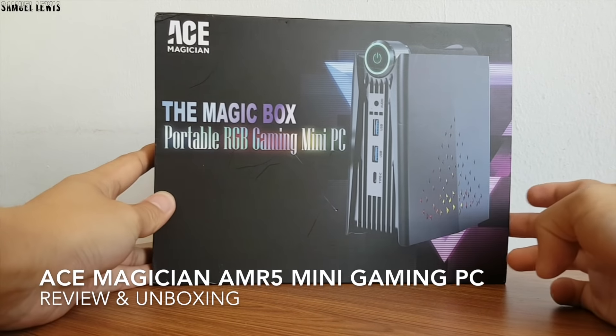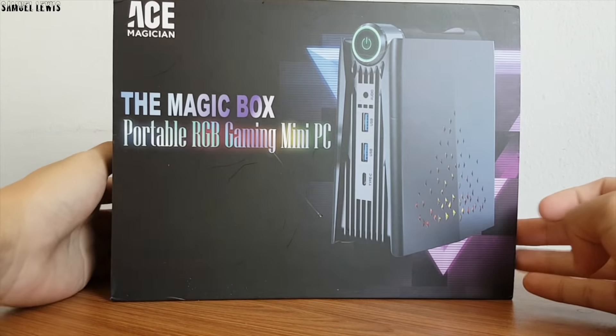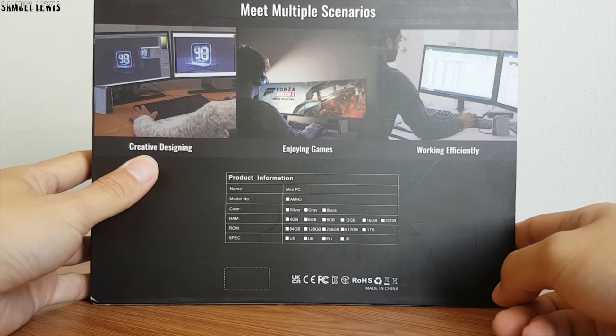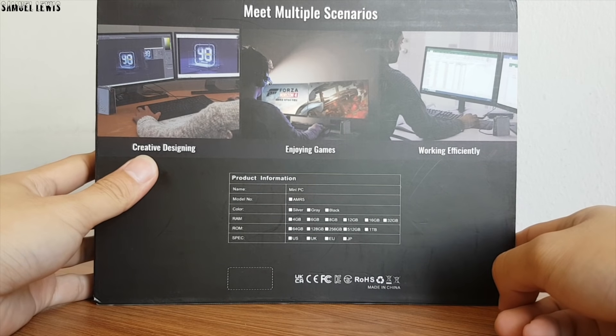Hi everyone, in today's video we will be checking out the Ace Magician AMR5 Mini Gaming PC. It is a mini desktop PC which is built for people who like gaming, as well as serving as a work desktop. Use it for different purposes with its high grade specifications which I will cover later.